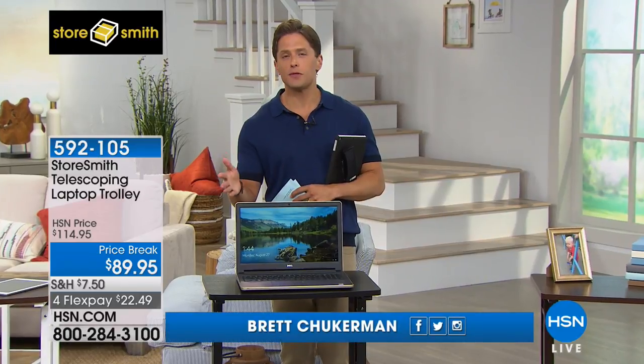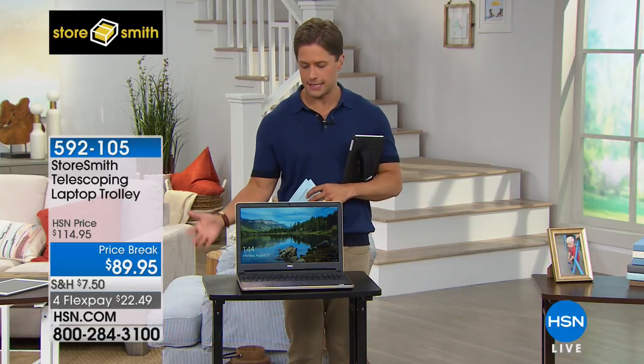A lot of kids have gone back to school, and this is a wonderful way for them to do their homework in the kitchen or in front of the television. They can have a station wherever they need it, without a big clunky heavy metal desk. But this trolley table is about so much more.